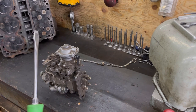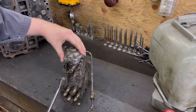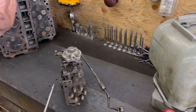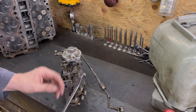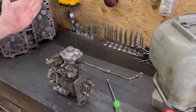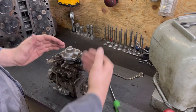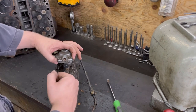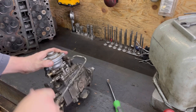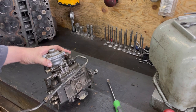For you guys that have never done anything on one of these, this is your AFC. Your smoke screw is underneath here - we'll pull that out in a second. It's just a tin cap and it doesn't need to go back in if you don't want it to. Your power screw is this one here, which is on the back closest to the cylinder head.